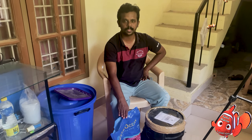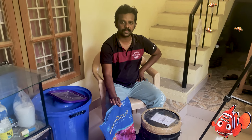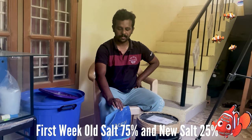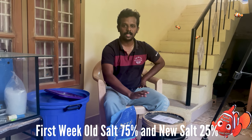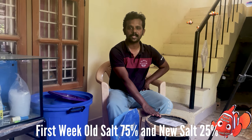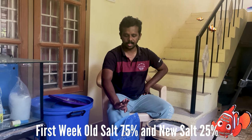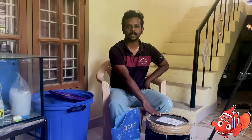It is 75% of salt. First week it is 75%. Each week it is 25%. The second week is 50%. Third water change is 25%, and by the fourth it would be 75%.